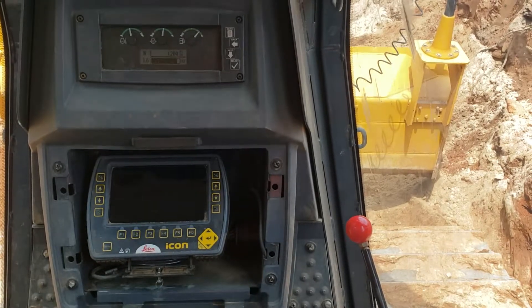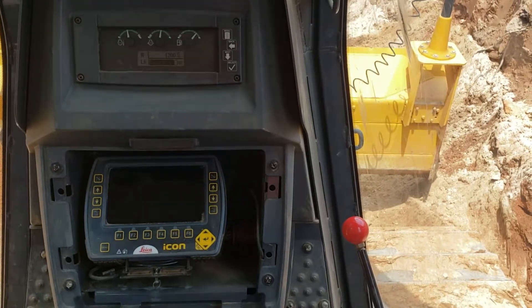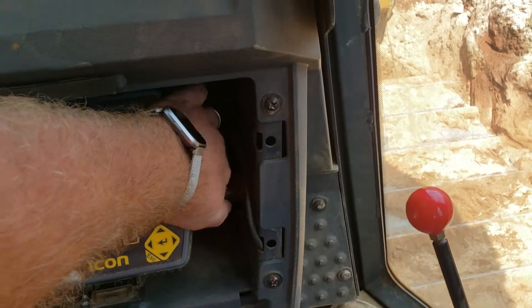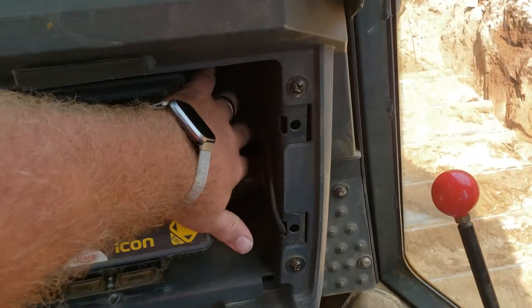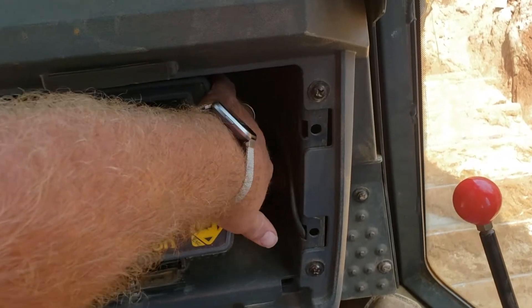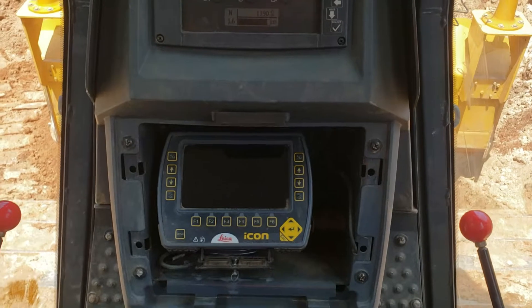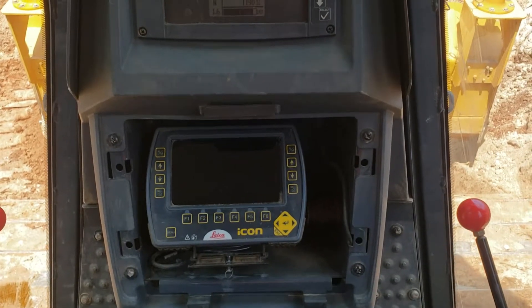The first thing you want to do is reach right down here behind our GPS system. The switch you can find right here on the back, and then you want to flip that switch down.